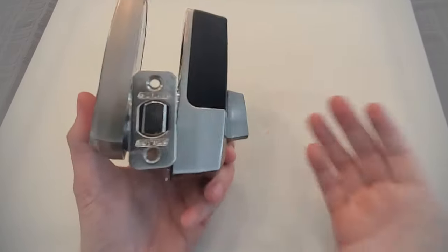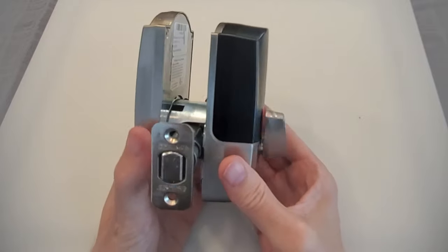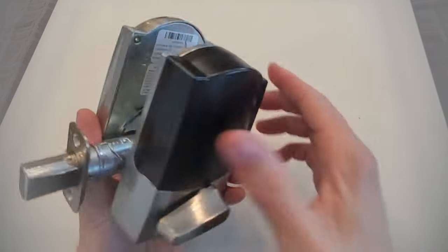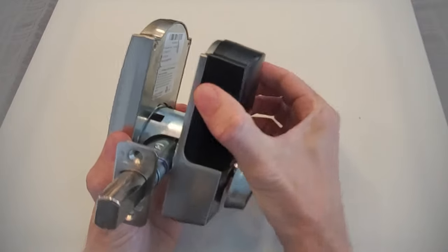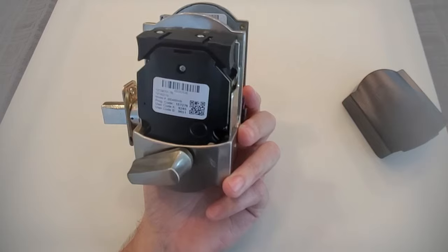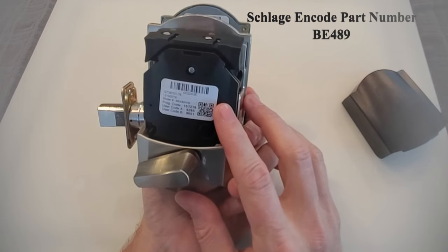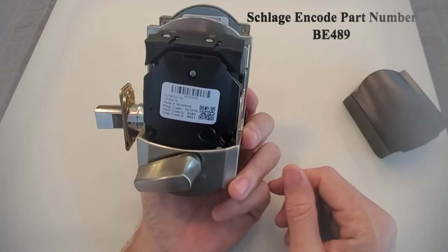This is not on a door, obviously, but I do have it set up exactly as if it were on the door so that I can demo how to reset this lock. The first step to do a factory reset of the Schlage Encode is to pull off the battery cover on the back. All Schlage locks have a label inside of them — the location is a little bit different, but they have it nice and readily available on the Schlage Encode.